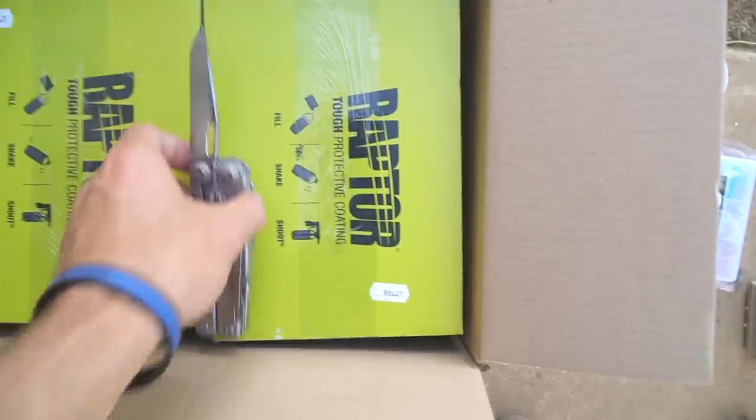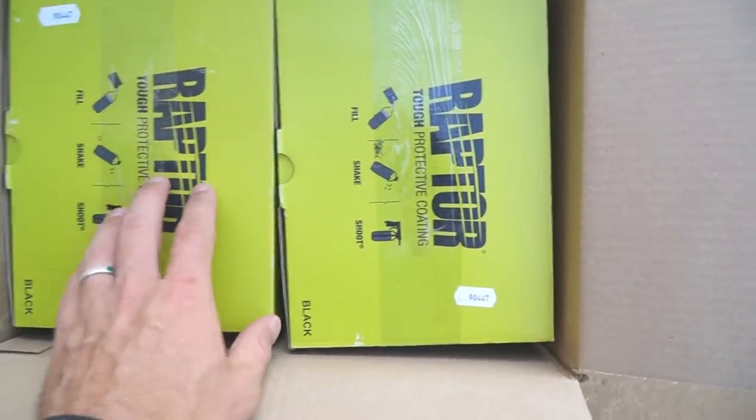The paint came in the mail today — I got two kits of Raptor liner.